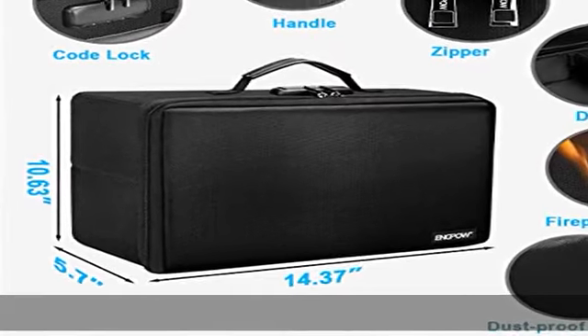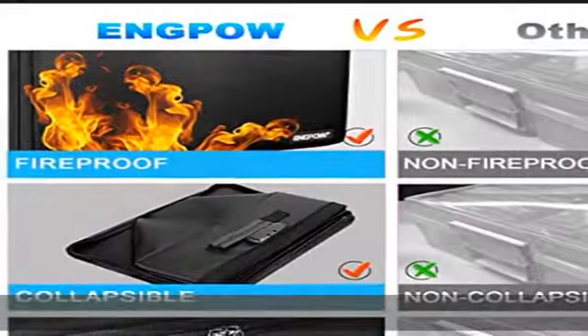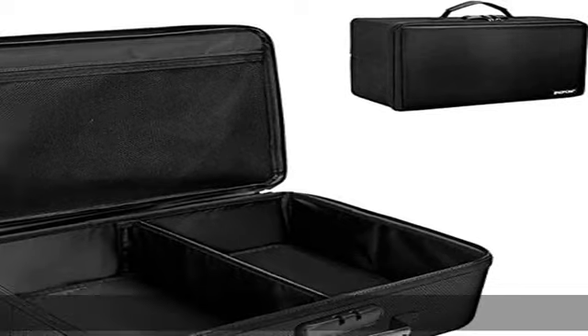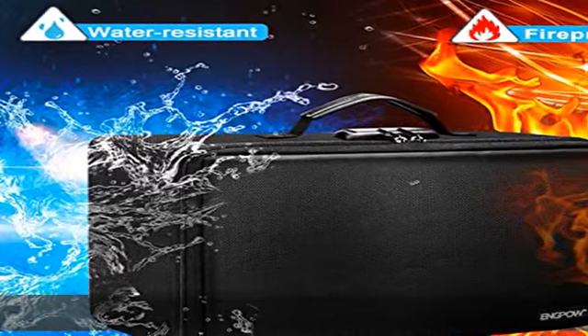A zip pocket on the flap gives you more storage space. We have also designed dividers to facilitate the sorting and storage of items. The non-dusty material can prevent dust from sticking to the outside of the fireproof photo box, always keeping it neat and tidy.